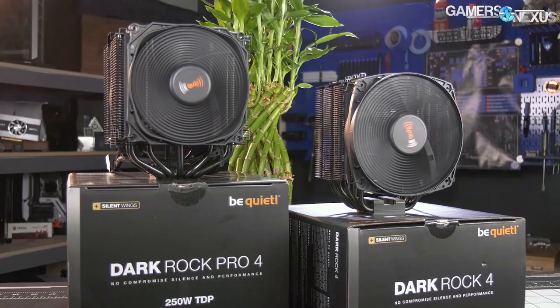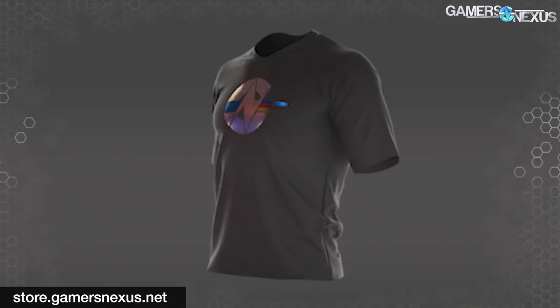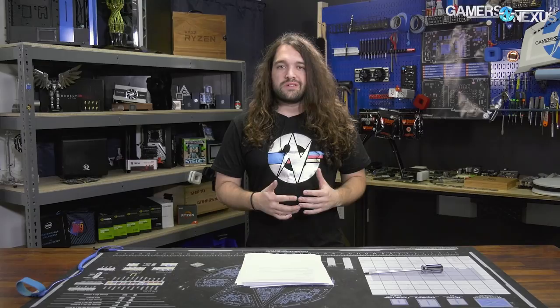Quick note before we get started: we have a new limited edition shirt on the store. It's this graph logo shirt up on store.cameresnexus.net. Once they're gone, we're not buying more of them — it's basically a quad-foil shirt, so check that out on the store.